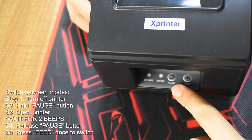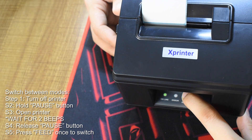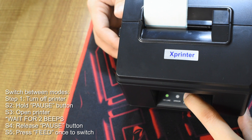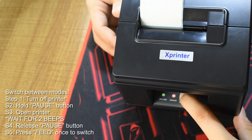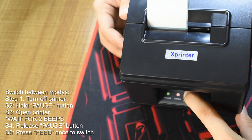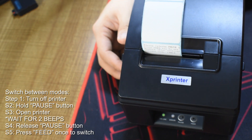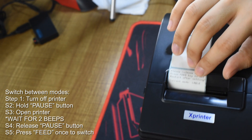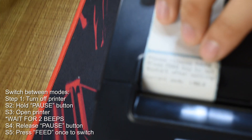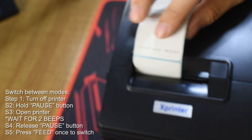If you plan to use both thermal receipts and stickers with this printer, you must know how to switch between modes. Turn off your printer first and hold the pause button. Turn on your printer and continue holding until you hear two beeps before releasing. The current mode will be shown, and you need to click the feed button to switch between modes.